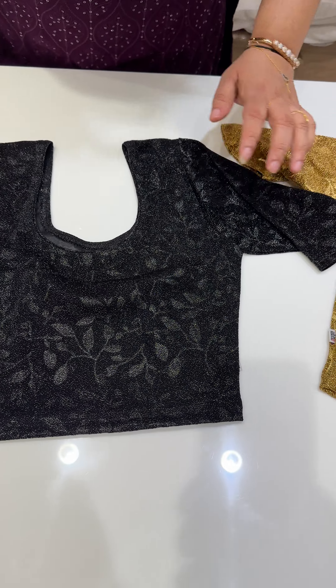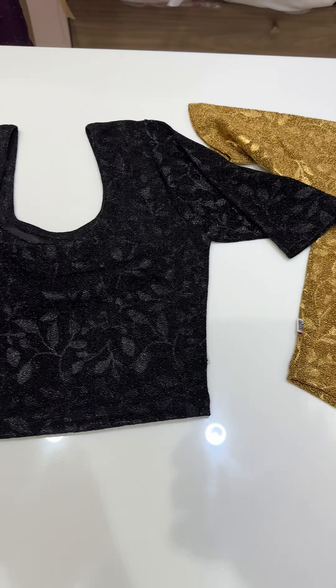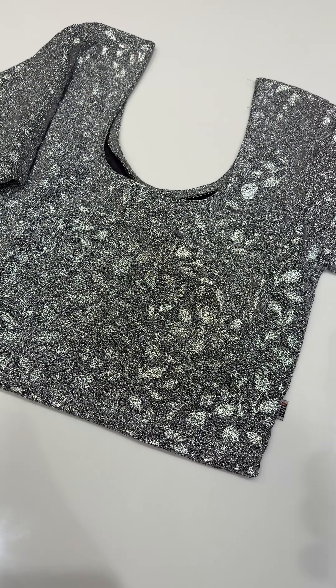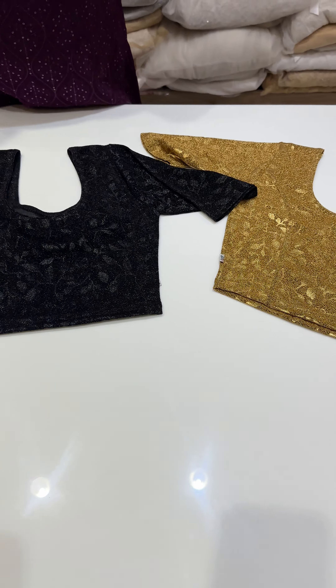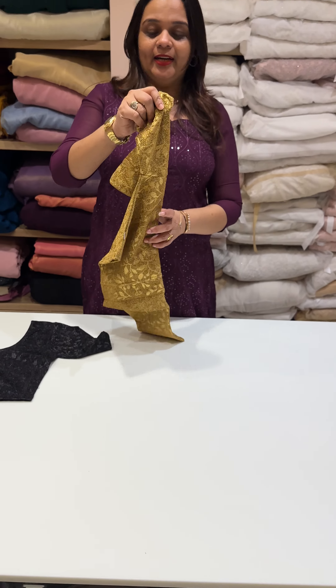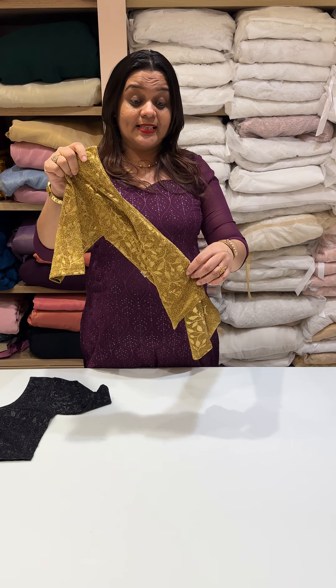Metallic colors are added in the color. We mainly have three shades: silver, golden, and black. These three colors are added in the stretchable ready-to-wear blouses with princess cut.